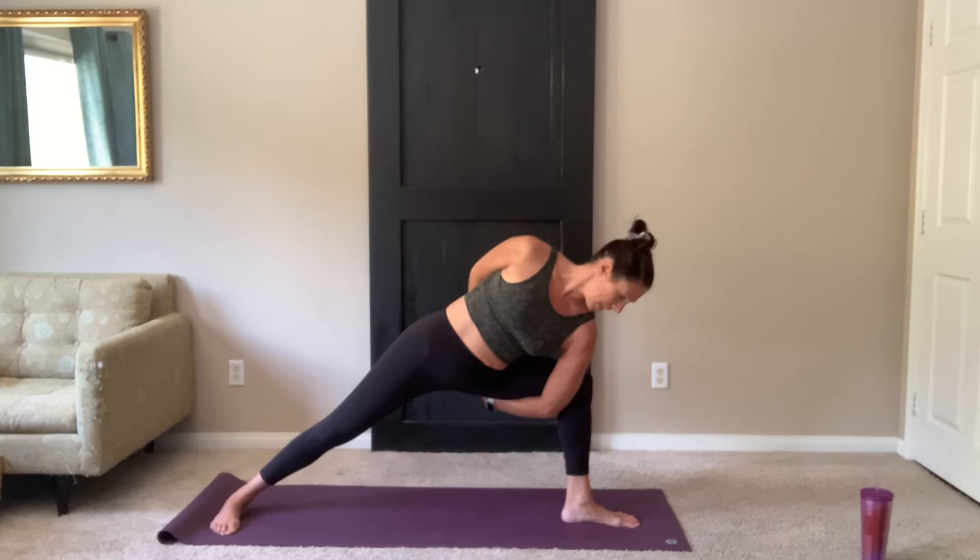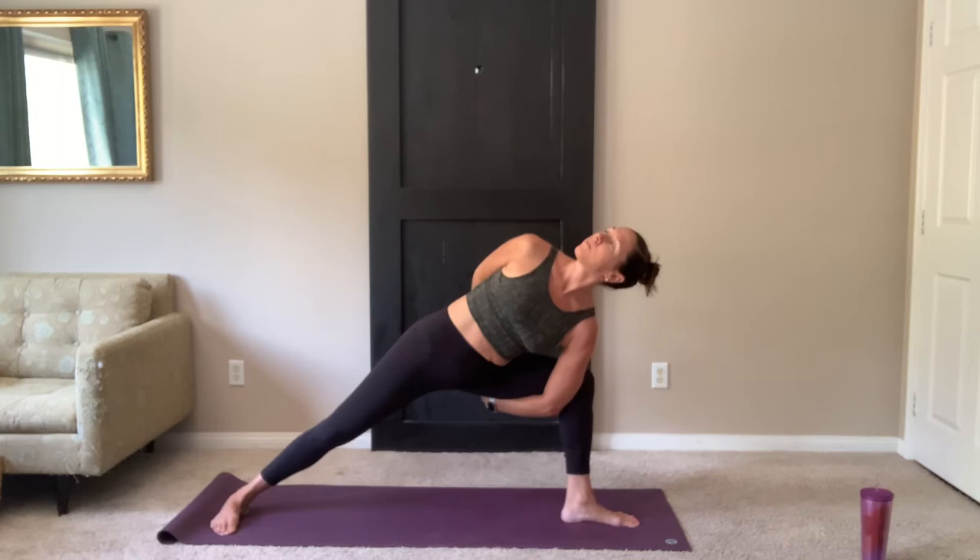From there, if you'd like to wrap, left hand behind the back. You can either stay there in a half wrap or maybe reach up under to find the opposite hand. Look up and over the shoulder. Maybe sinking your hips a little bit closer. Take three more breaths.